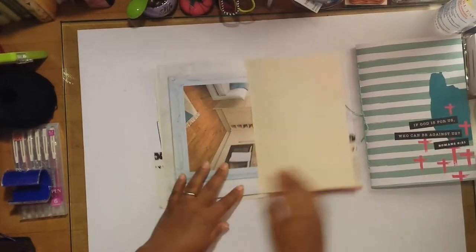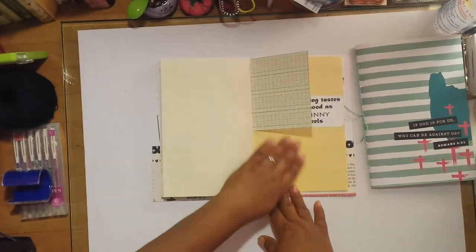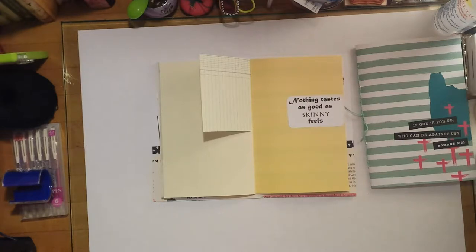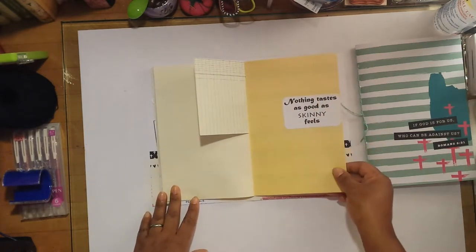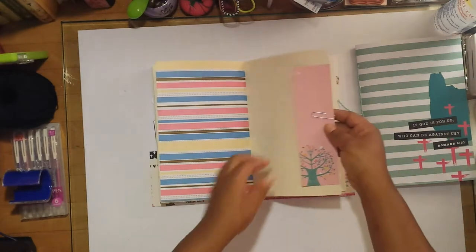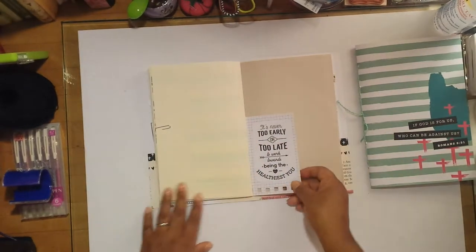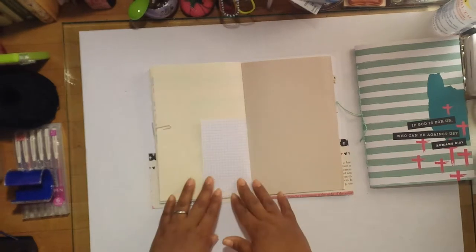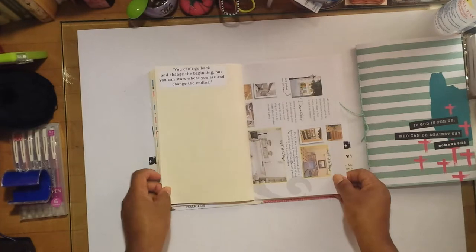I wanted to make sure I had at least 31 blank pages, since some months have 30 days and some have 31, so depending on when she starts she'll have at least a full month's worth of pages to document. There's a quote — 'nothing tastes as good as skinny feels' — and a bookmark paper-clipped on the side she can use to journal on or mark her pages. The other side has grid paper with the quote 'it's never too early or too late to work towards being the healthiest you.'